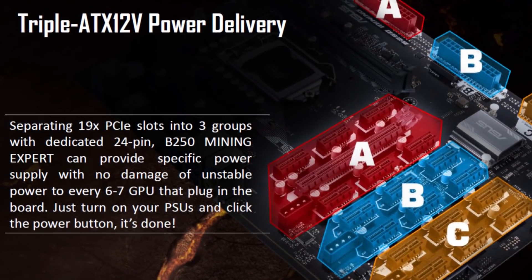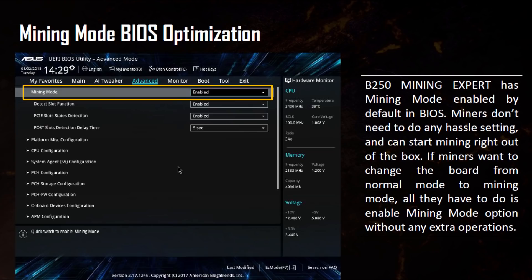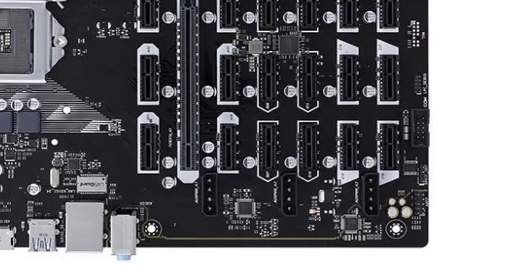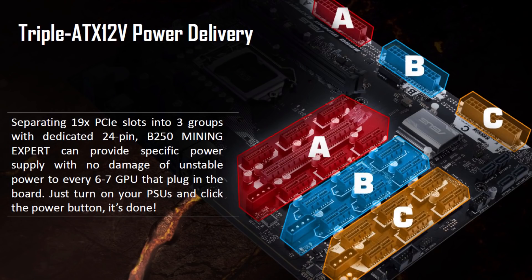This board has its problems already, and there's one more thing to know. It needs three motherboard connectors from power supplies and also three Molex connectors to run and power the board. So you would likely need three power supplies to get this board running. It's not entirely clear how they've done this, but needing three connectors for the motherboard is really weird and is going to be very expensive for your power supplies.